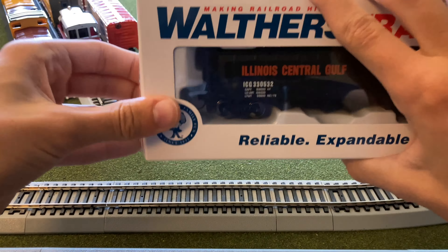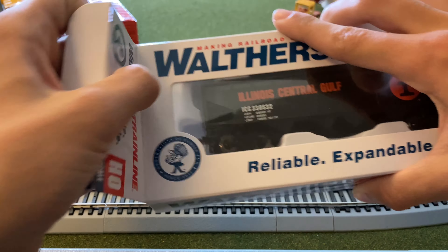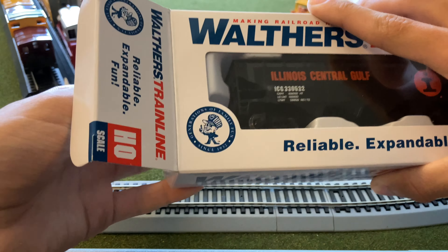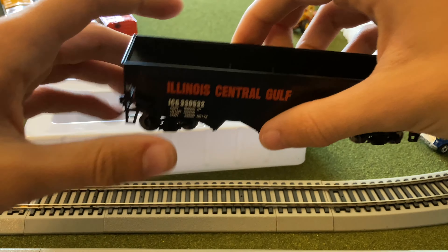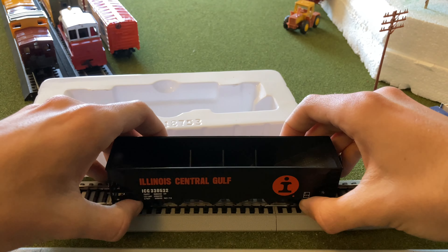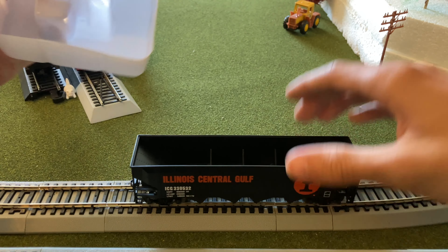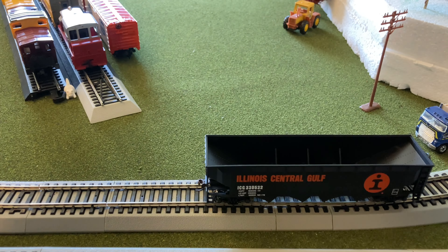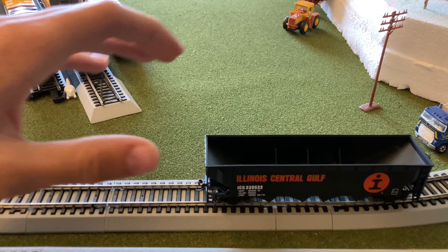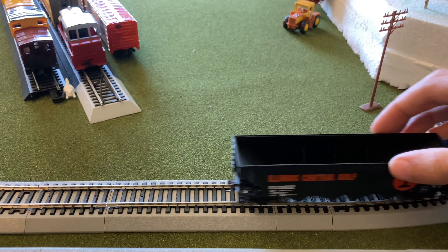Hey guys, welcome back, it's Little Fever here, and today we're here for another review. This is another Walthers Train Line product, fairly similar to one of the other hoppers I've reviewed, but in a slightly different paint scheme. I got it for a different price — this one I got for twenty dollars. Let's go over the box, which is similar to all the other boxes you've seen so far; fairly easy to get these things out — just slide the plastic tray out.